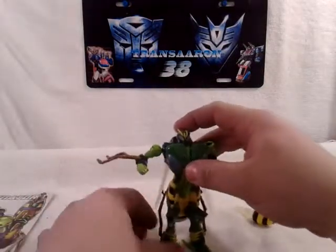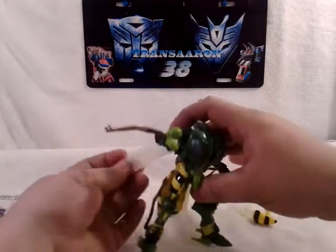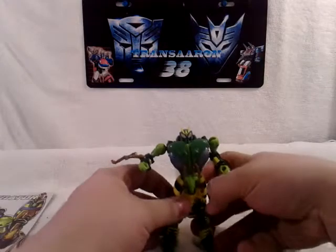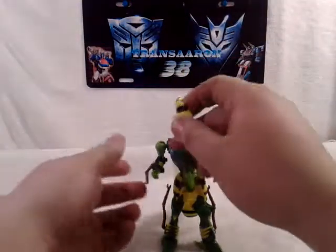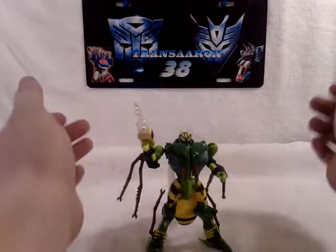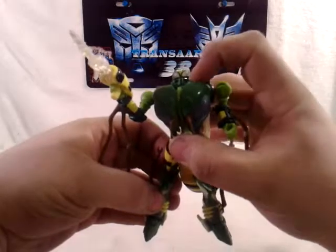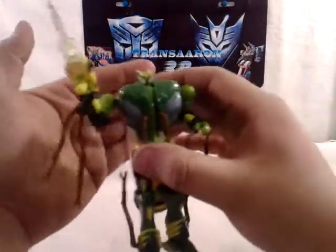And there you have Waspinator in his robot mode - very awesome figure. You can fold the wings up on the back. He can hold his gun, ready to go get Bumblebee. Very nice head sculpt, even has his own mouth - if I could get patient enough to paint the inside of his mouth it'd be very cool. Very cool light piping going on through his head.